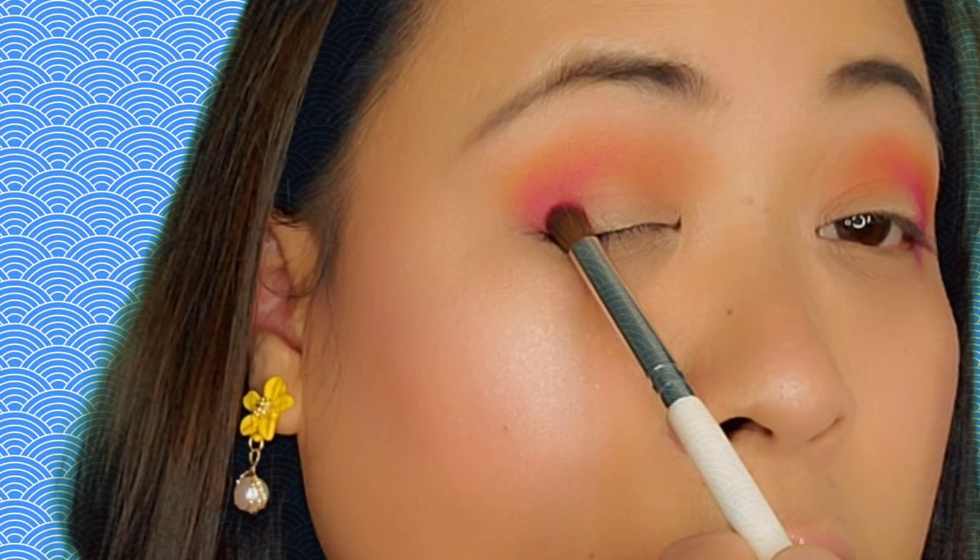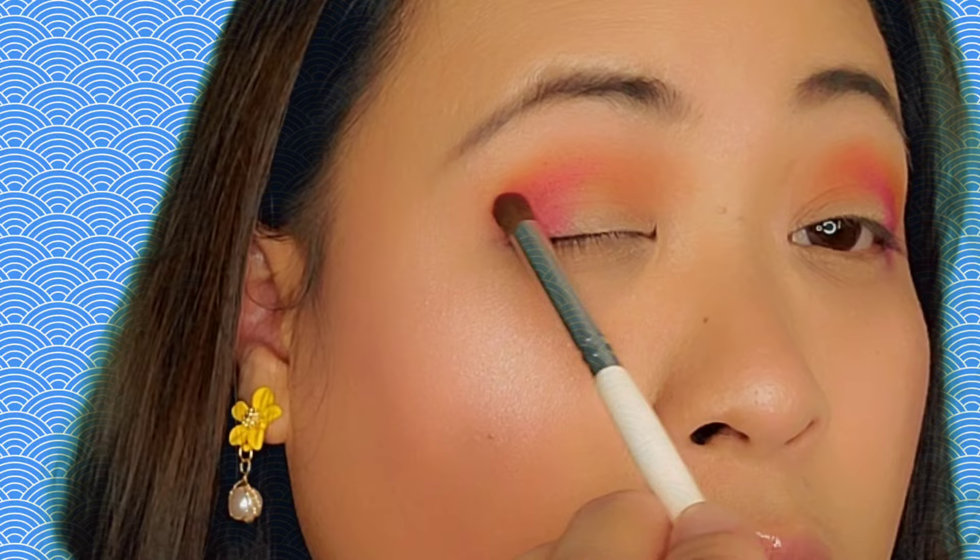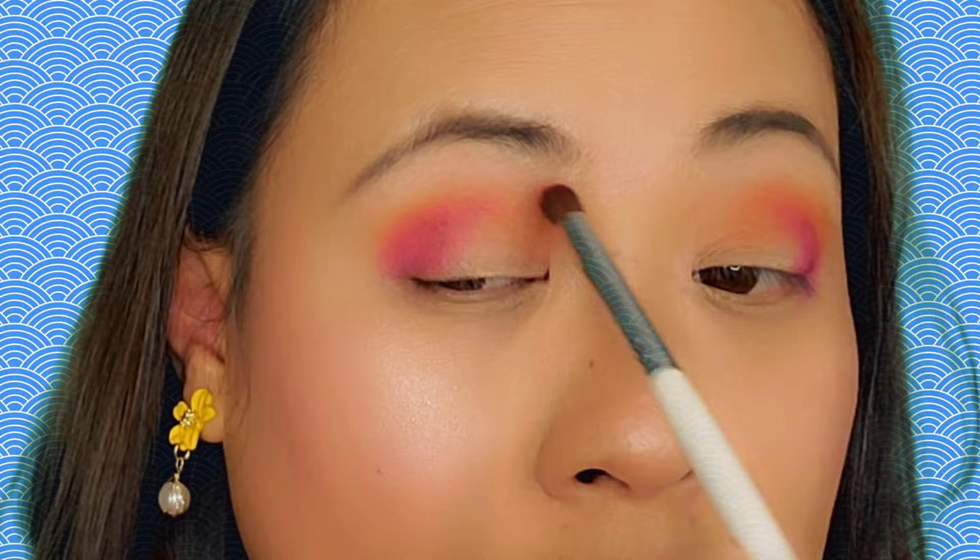See how pigmented the shade is — just tapping it gently and buffering it on my crease. I'm tapping it gently here on the outer crease. Then I'm gonna take a bigger brush and just buffer the shade and blend it well.